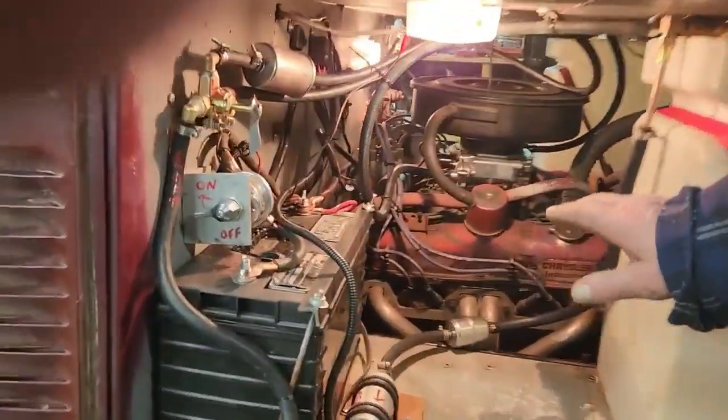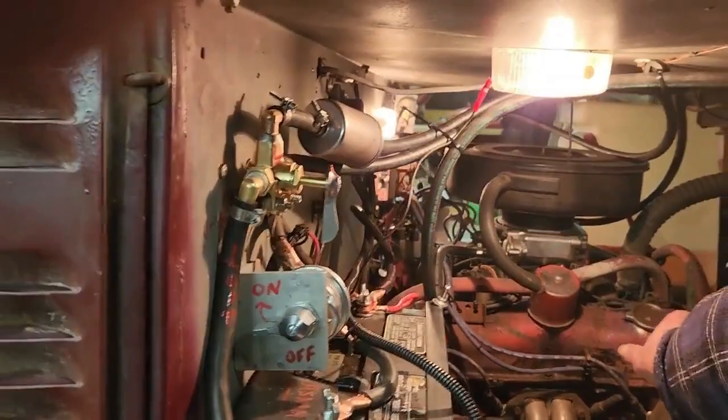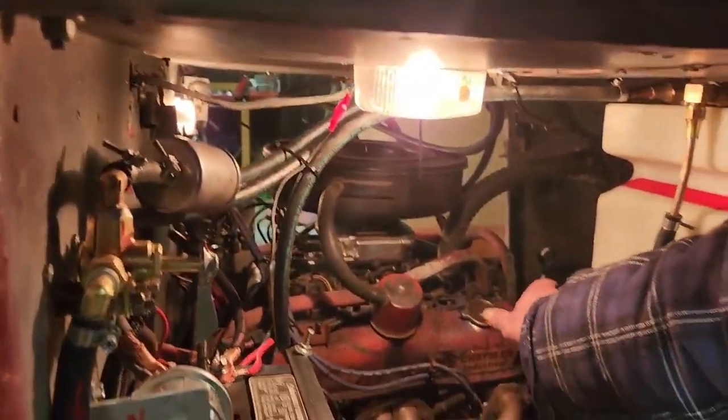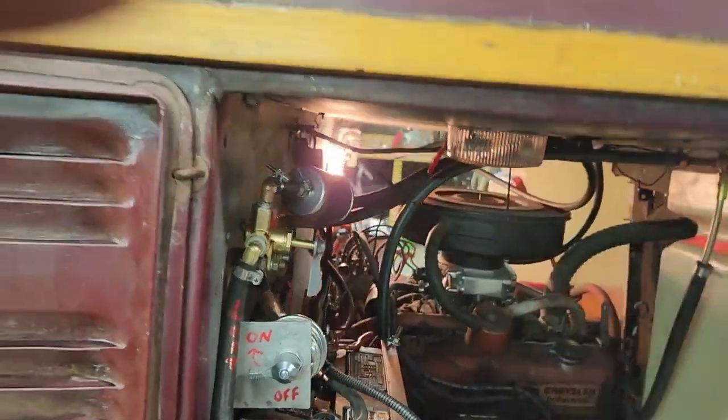These are the motor lights. We're checking oil. I put a little bit of light on the dipstick. Engine oil, gas station oil. That's the side for the transmission cooler.